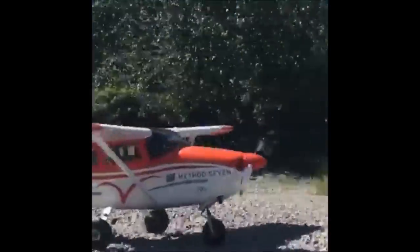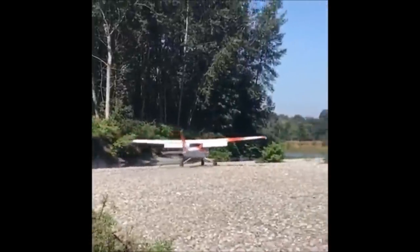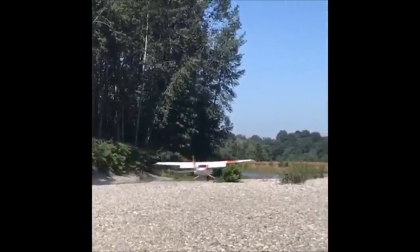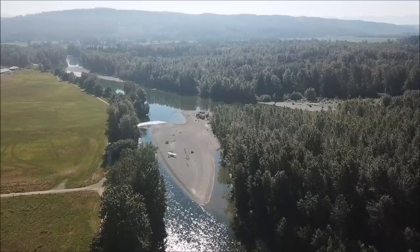This is a very short gravel bar on the Skycomish River in Washington. I come in with power, behind the power curve, as slow as possible. The slower I want to go, the more power I add.